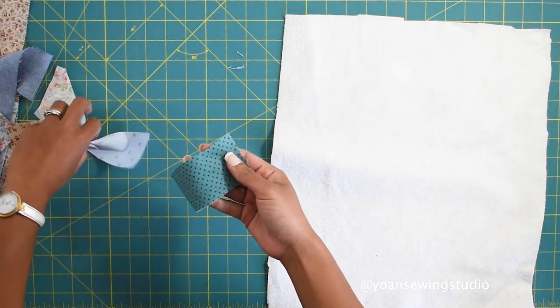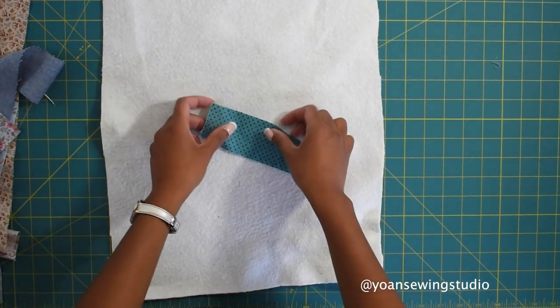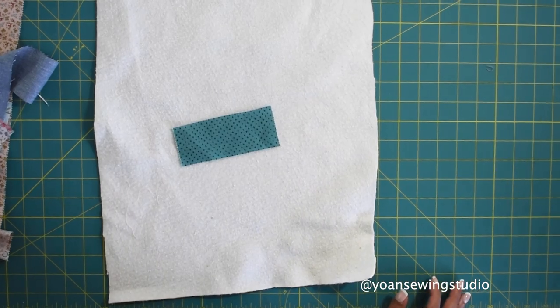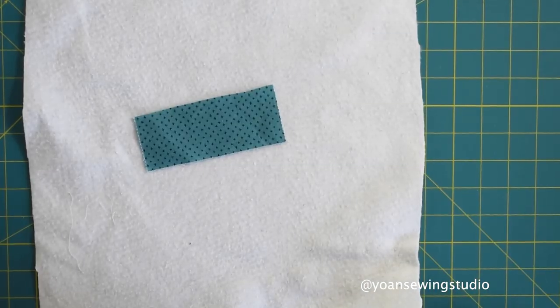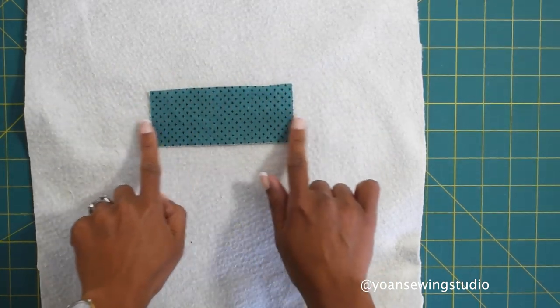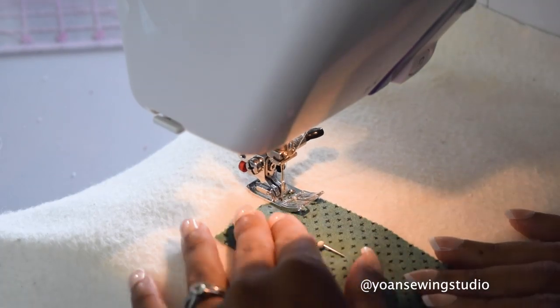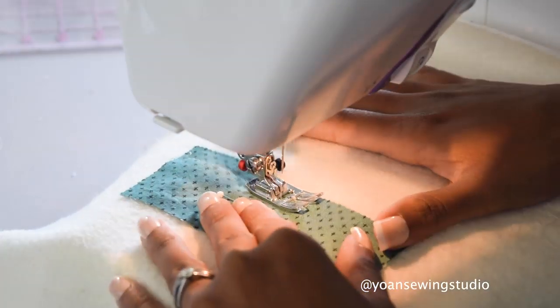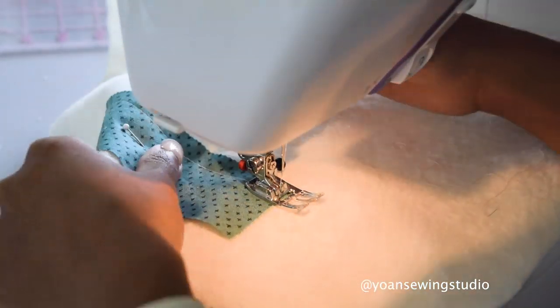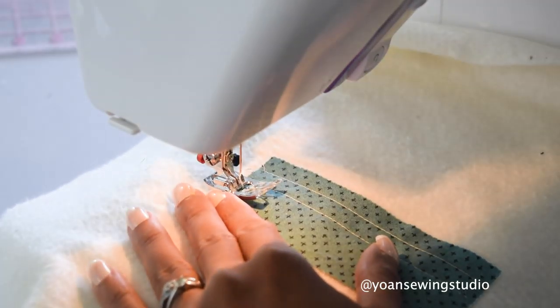You want to start by sewing the smaller size strips first. I've got this little fabric here and I'm going to place this right on the center, then quilt this in place. I'll put a little pin here to keep it in place, then simply run some straight-ish stitches about half an inch apart, using the edges of my presser foot as the gauge. I'm using a regular presser foot here.